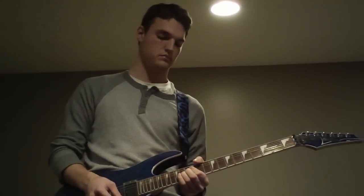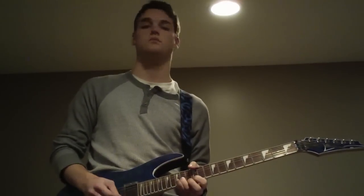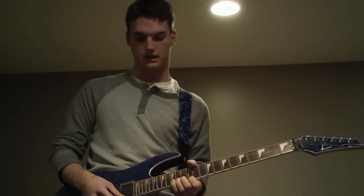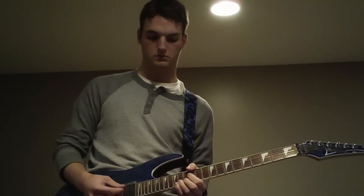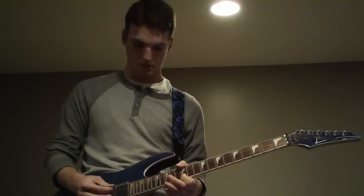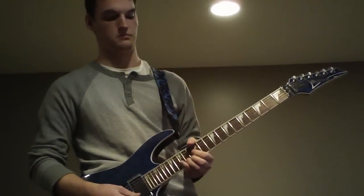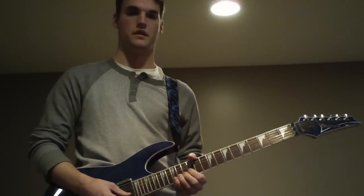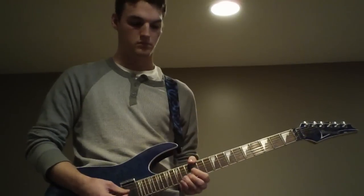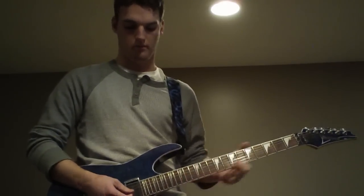Hit that really hard. Then you go on the 14th fret, bend it up a whole step. On the 14th fret, bend it up a whole step, and then you've got to hit the E string on the 12th fret. Let's go through that one more time — you go back and bend it up again. That's the second part of that.